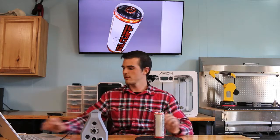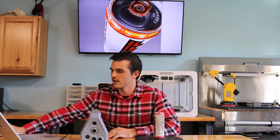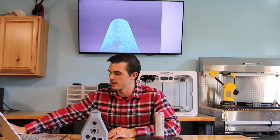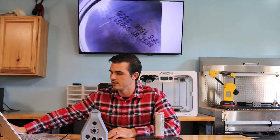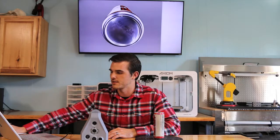I'm going to show you how we went about gathering data as detailed as this. Not only are we getting the detailed red and the letters, but we're also getting the reflective material on this object. We're seeing details all the way down to the expiration date.